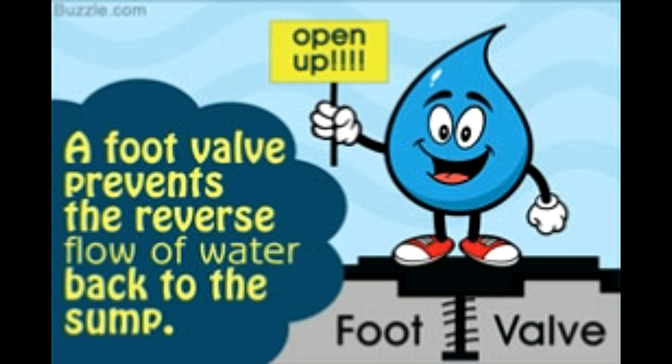The basic purpose of a foot valve is to control the direction of flow of water inside the water pipe. In the following sections, we first find out why a foot valve is needed, and then discuss the details of its working.